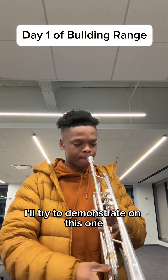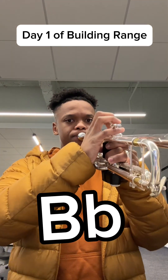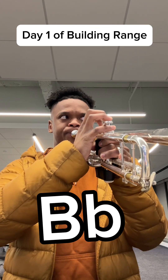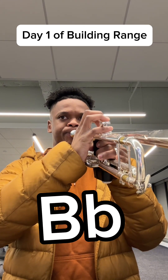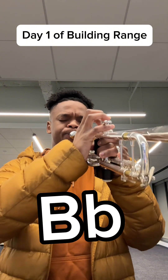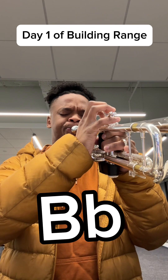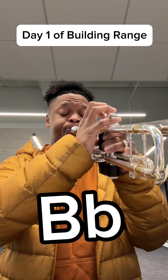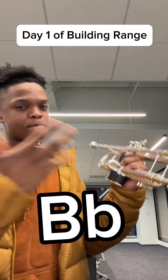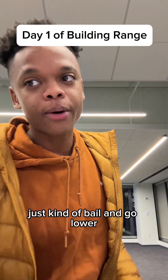I'll try to demonstrate on this one. See right there? You can hear literally my lips. That's when you know you need to bail and go lower.